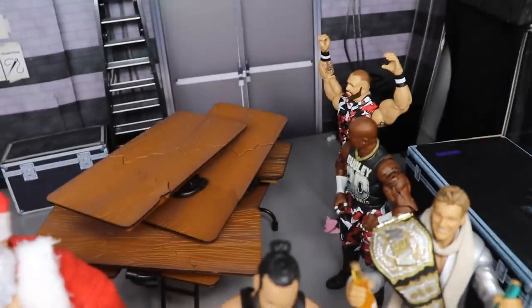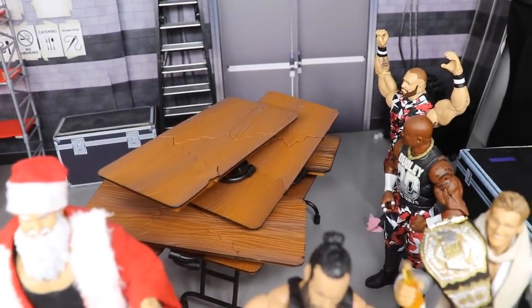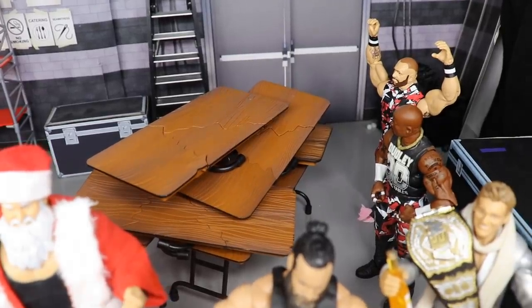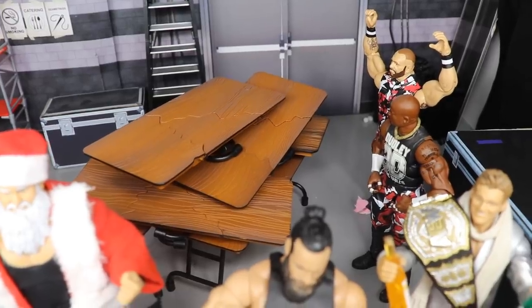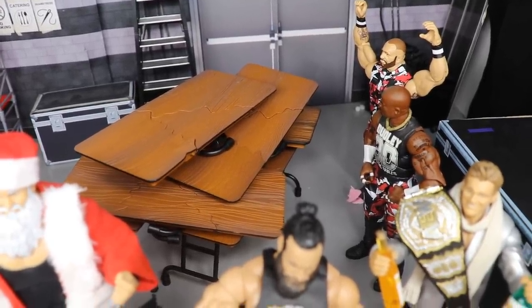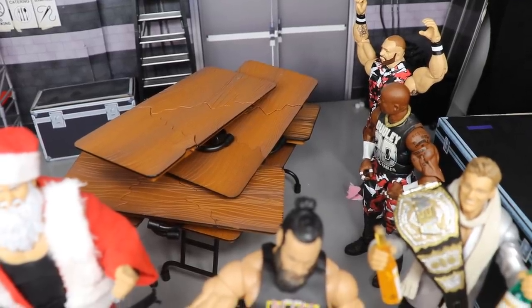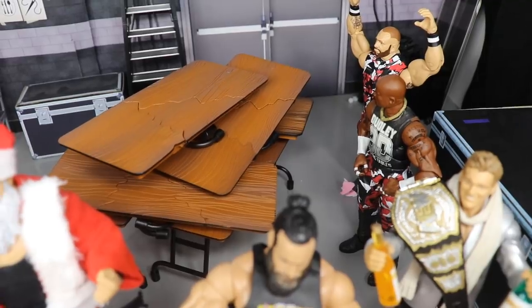Let's go to the back real quick so you guys can see this portion. The Dudley Boys got a big stack of tables for Christmas — Santa brought them a bunch of tables, like six different tables all stacked up on top of each other. Really epic gift for the Dudley Boys. They're very excited, really hyped, ready to put some people through the tables.